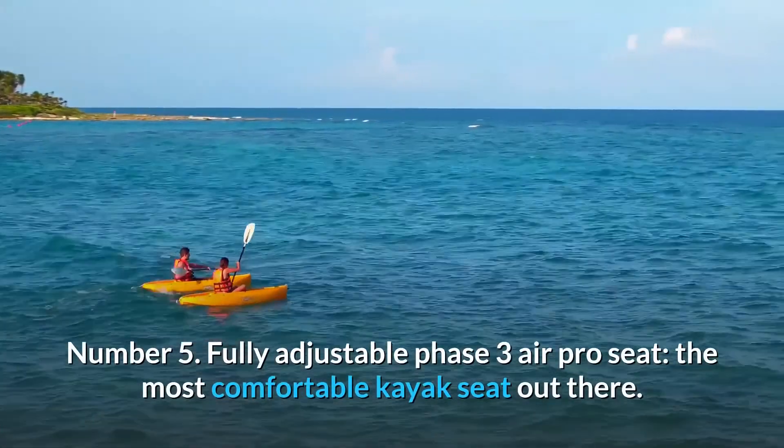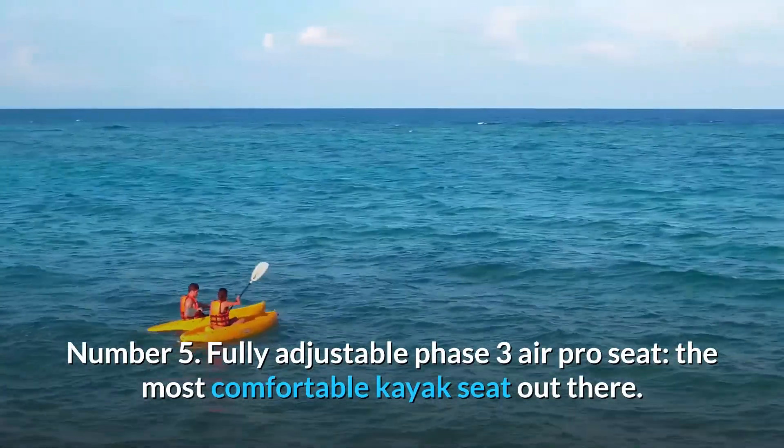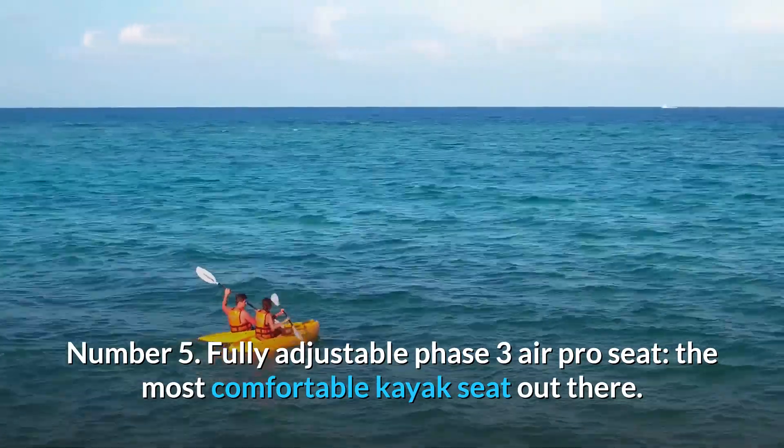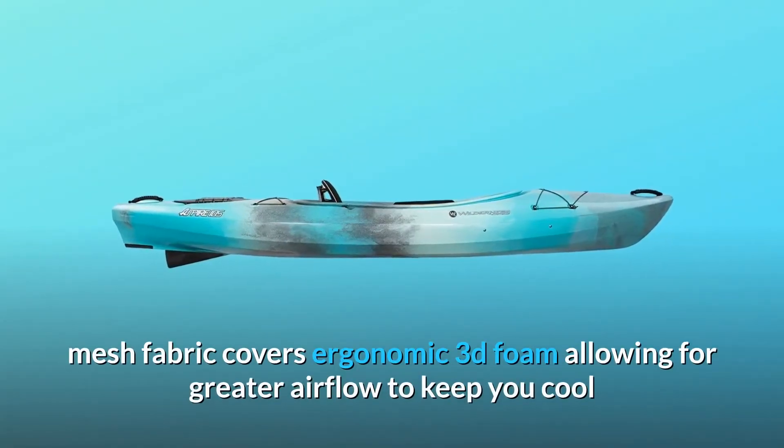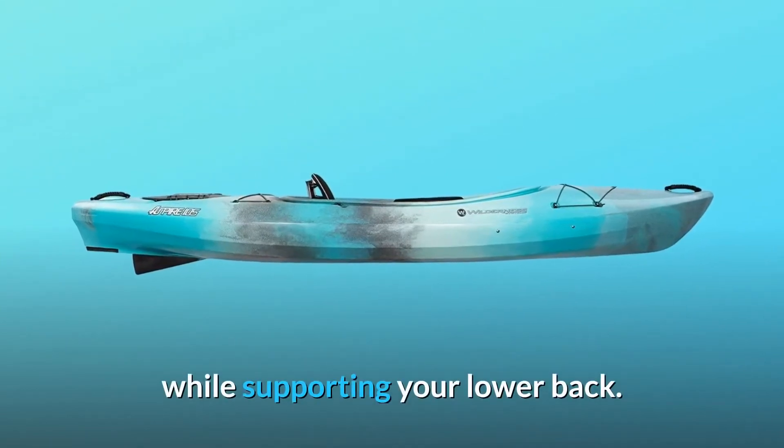Number 5: Fully adjustable Phase 3 Air Pro Seat — the most comfortable kayak seat out there. Mesh fabric covers ergonomic 3D foam allowing for greater airflow to keep you cool while supporting your lower back.